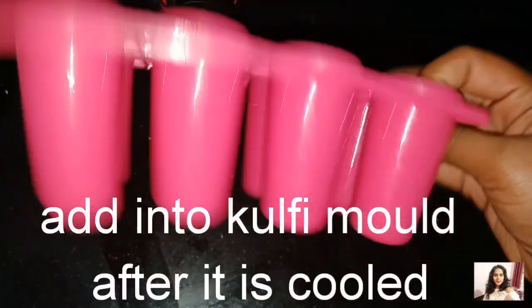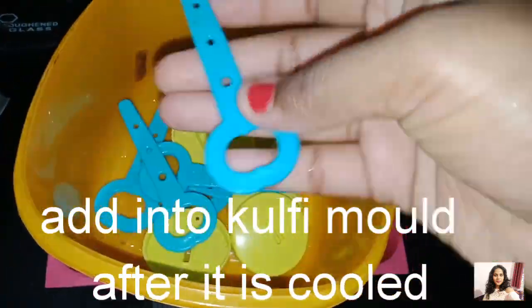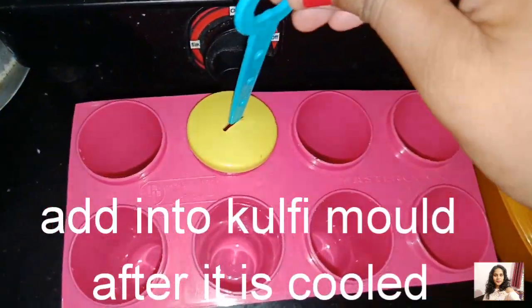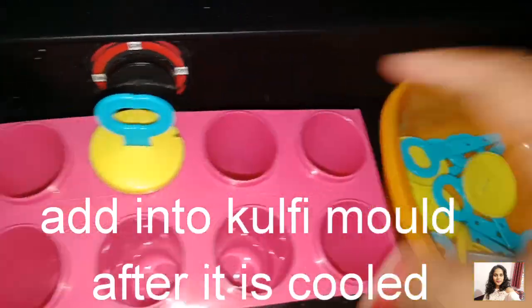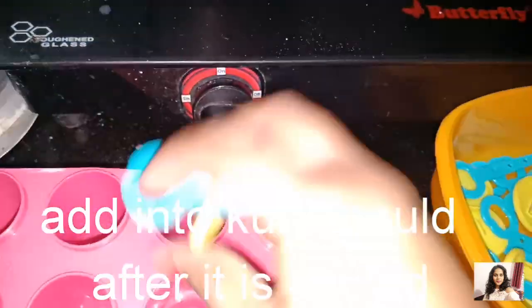This is a Kulfi mold. You can also use a small bowl or add a little ice cream stick. You can get this mold from D-Mart — it is 59 rupees.